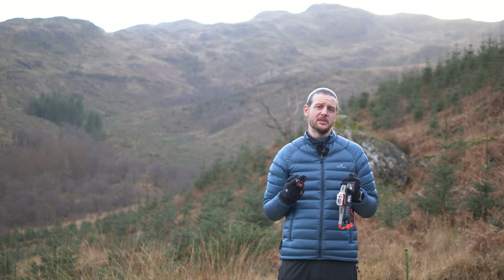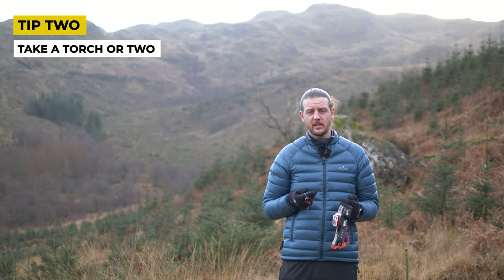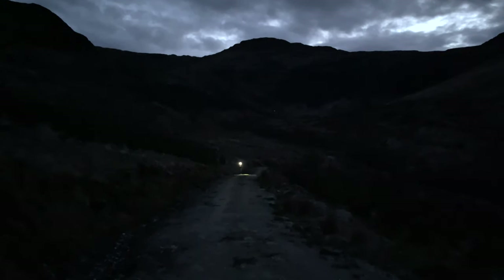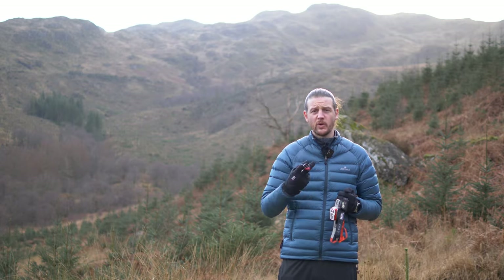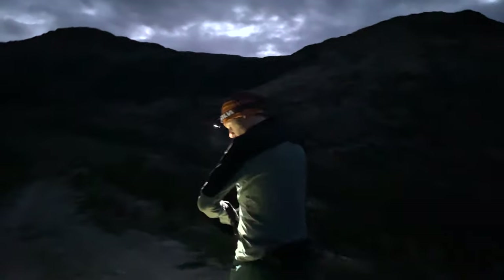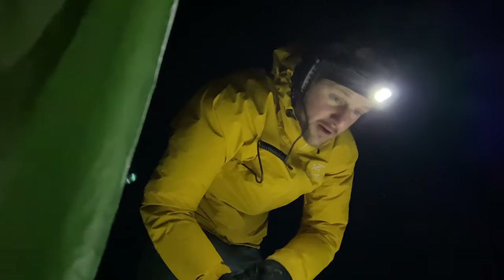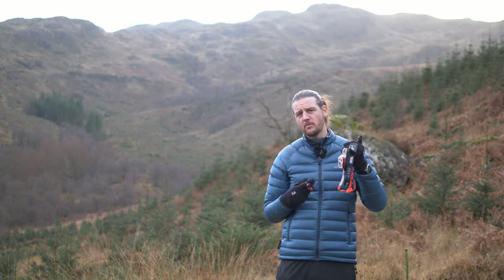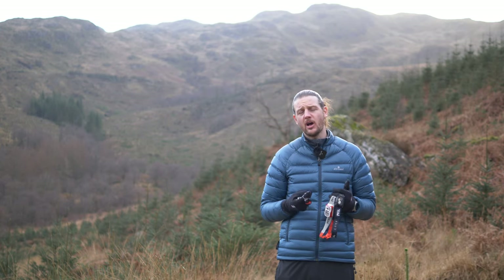Lighting is extremely important in winter — the number of daylight hours is going to be hugely reduced. You need to think about whether your route will allow you to complete it without running out of daylight and having to use a head torch. Take a head torch on most hikes, but especially in winter. I'd suggest also taking a spare emergency head torch — it can be smaller and lighter, but gives you a backup should something go wrong. Spare batteries and a power pack if your headlight is rechargeable are really important — a little more redundancy when you haven't got as much light.